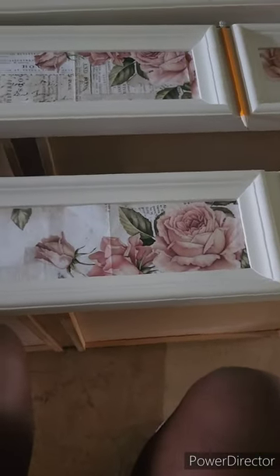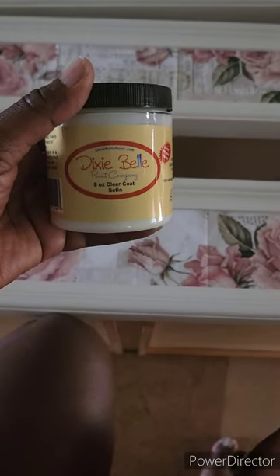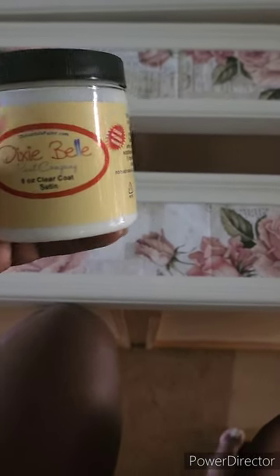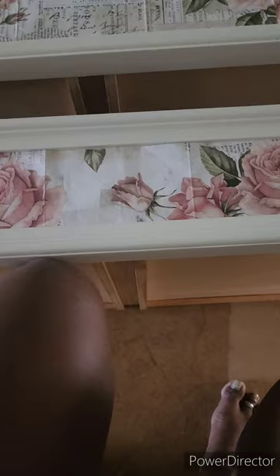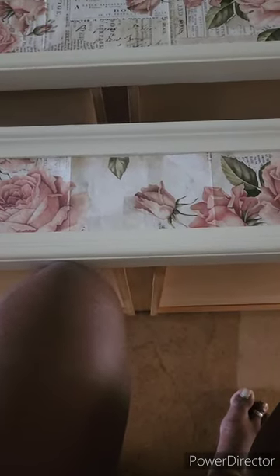I'm going to be using this clear coat satin by Dixie Belle. I'm using all of these products because these are the products I had on hand and this is what she wanted. This is what I had — I don't really use a lot of this anymore, but this is what she wanted and I had the color on hand.